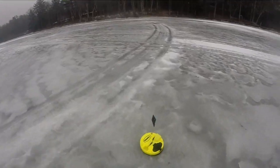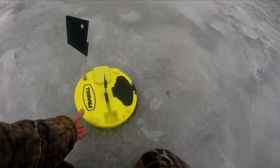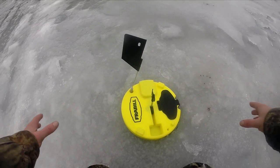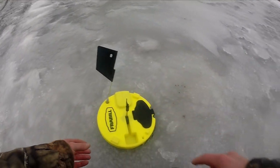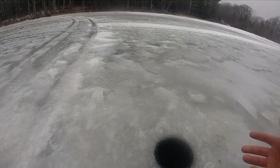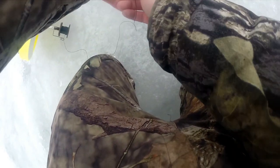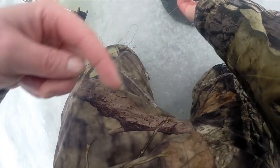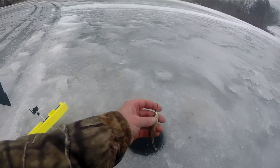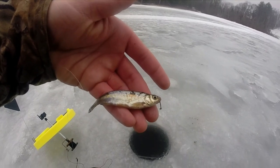I just got another flag, so I can show you exactly what I do. First I wait until the spool stops spinning — if it's spinning really fast I just wait. Then I pull the tip up out farther than where I'm going to set it down, so when I bring it back it creates slack in the line, which gives me a few seconds to feel for the weight of the fish. Nothing on it this time, but you can see all the scales ripped off — something had him in its mouth.